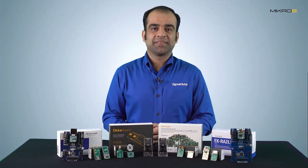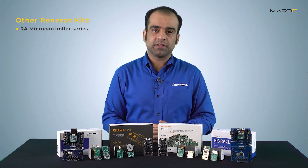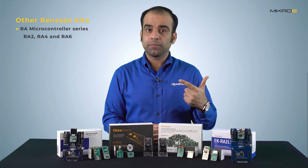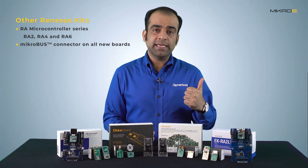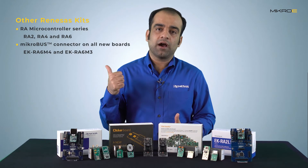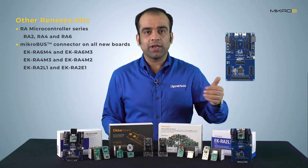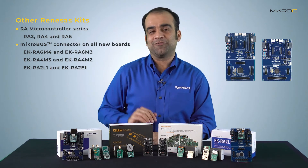What other RA MCU kits can customers use with click boards? The Renesas advanced microcontroller family consists of several series: RA2, RA4, and RA6. The mikroBUS connector is provided as a standard feature on many new Renesas advanced microcontroller kits — for example, EK-RA6M4 and EK-RA6M3 for the RA6 series; EK-RA4M3 and EK-RA4M2 for the RA4 series; and EK-RA2L1 and EK-RA2E1 for the RA2 series.